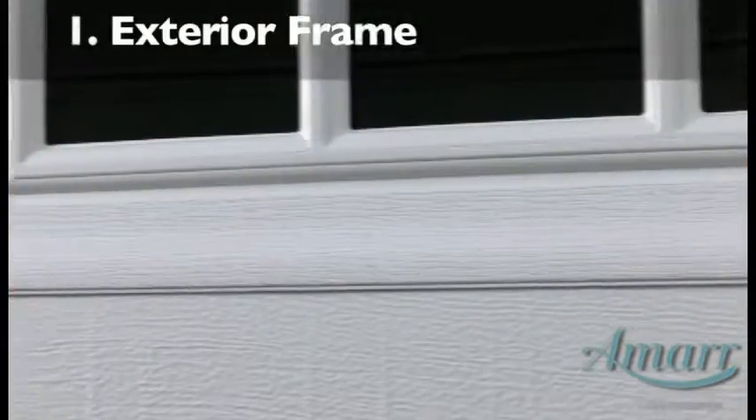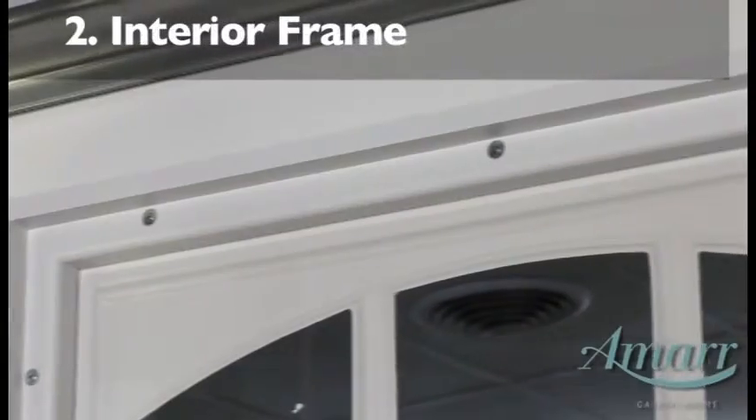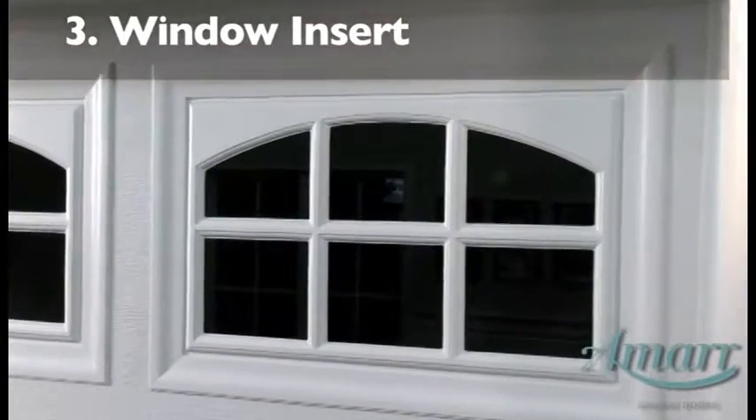Amar's windows have three important components: the exterior frame, the interior frame, and the window insert.